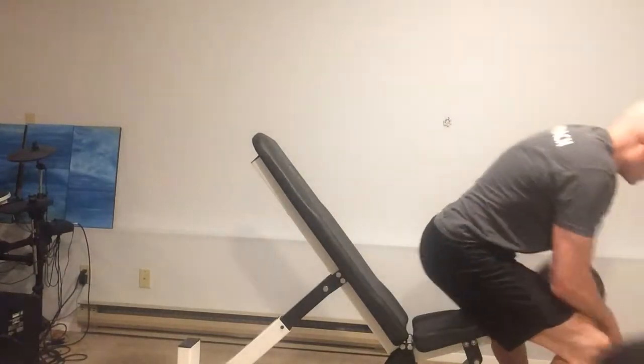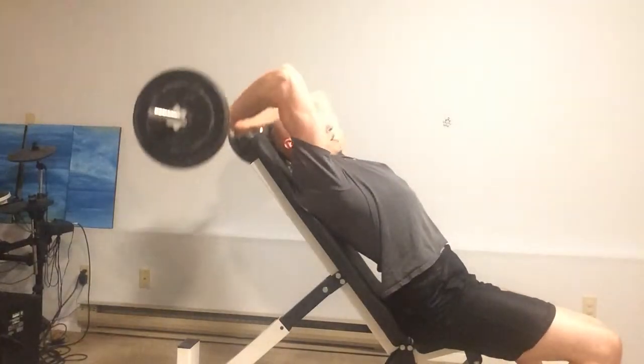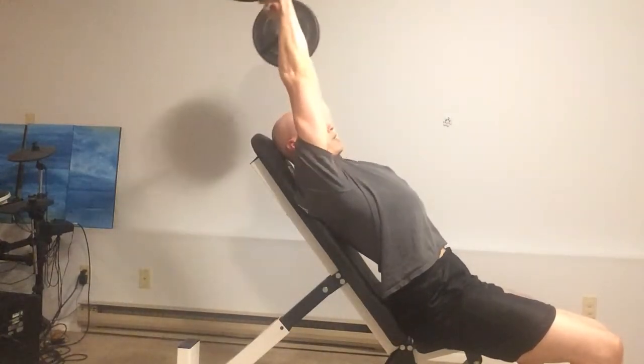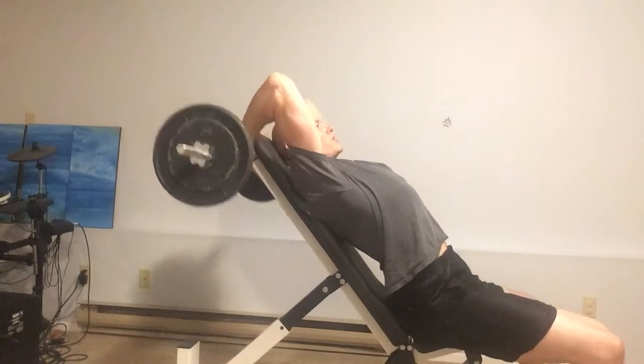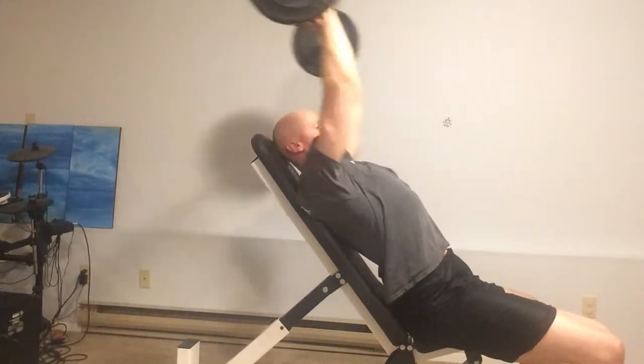Now the problem with this exercise is that it can put a lot of extra stress on the elbow itself, and so it ends up beating up the elbow instead of beating up the triceps. A great alternative is to do this on an incline. From this incline position, you can get back, you can get a nice stretch into the tricep, but you're going to get more tension on your triceps and less on your elbows.